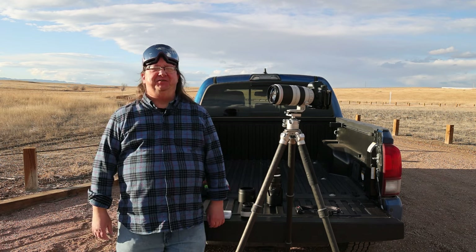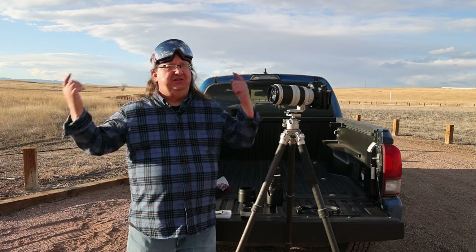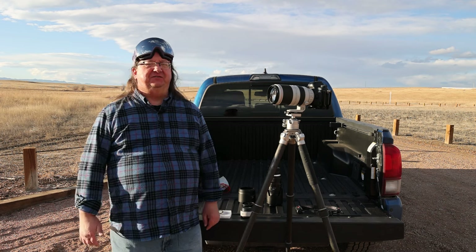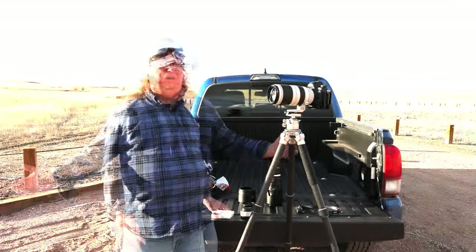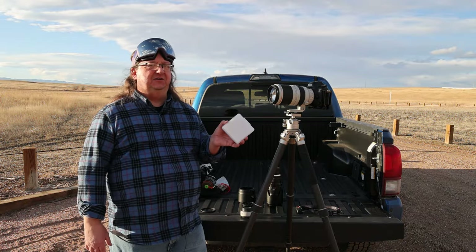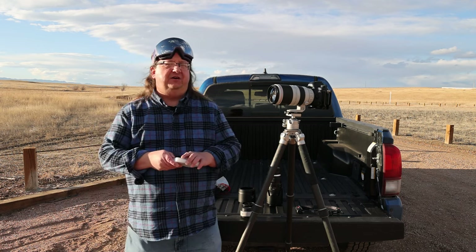Hi everybody, this is Mike Pock with Three Peaks Photography. I'm not going skiing. I'm going to explain why I have my ski goggles with me today, but I'm here to photograph the sun with my NiSi solar filter.